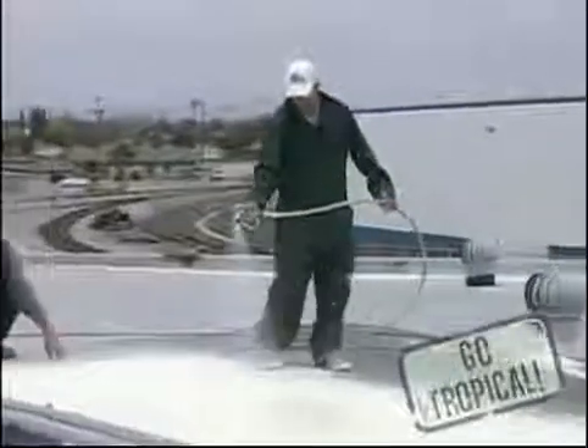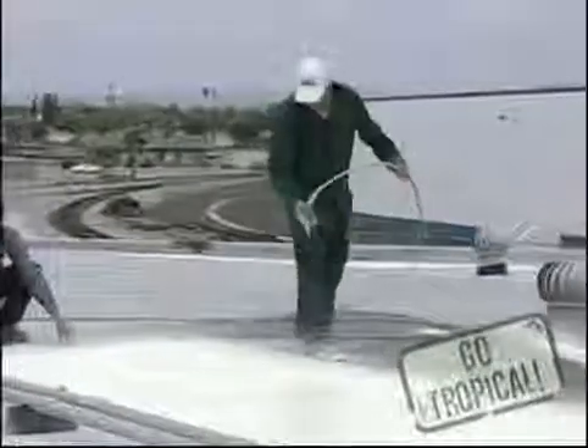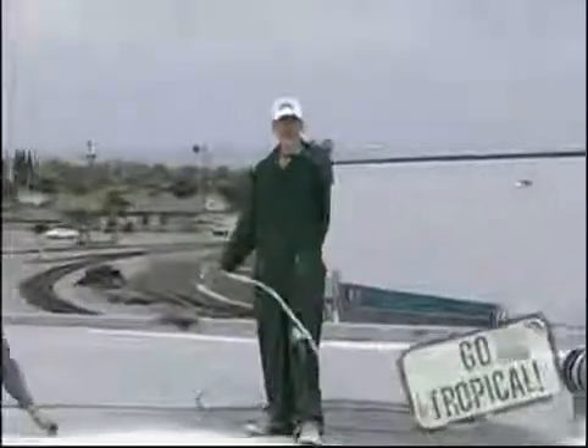You can do it as a single polyester system or you can do a double polyester system using the emulsion. And remember — Go Tropical!